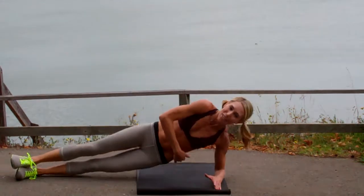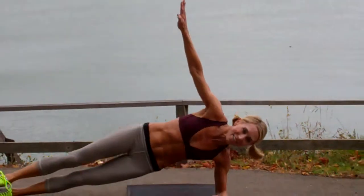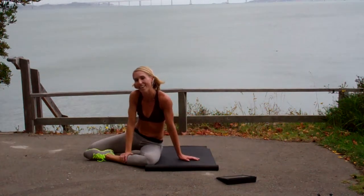You should feel it really pulling here. Great job, a couple more. Awesome. You've got four sets left.